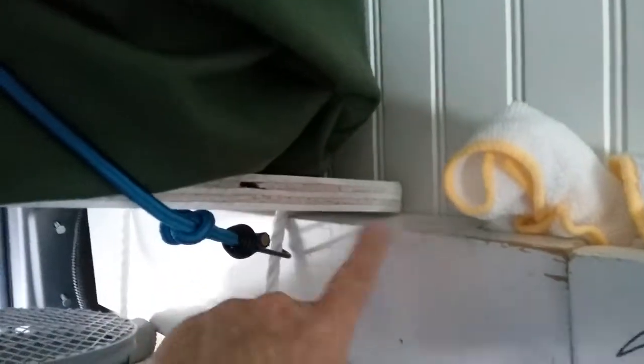I bought this really thick white rope and a piece of plywood, put holes in it and made knots. Basically that thing is kind of hanging like a swing, but it does rest on the side trim boards that I have.